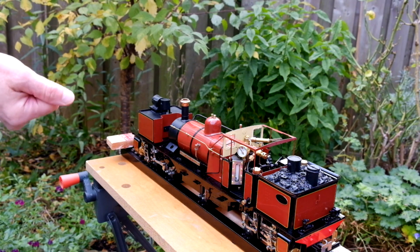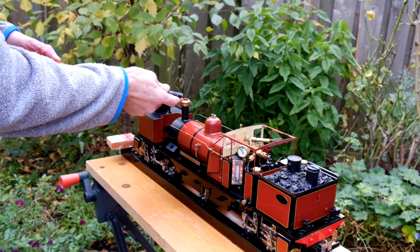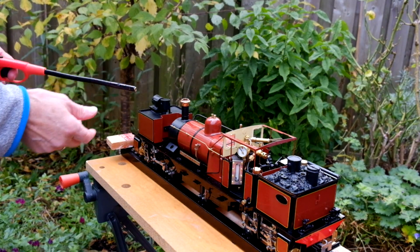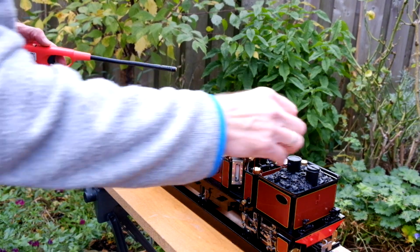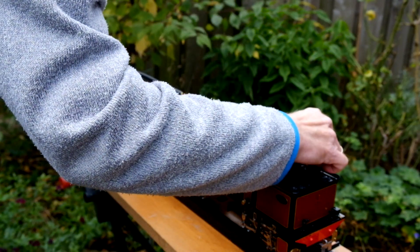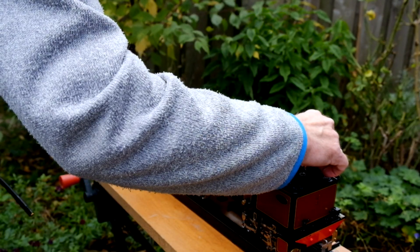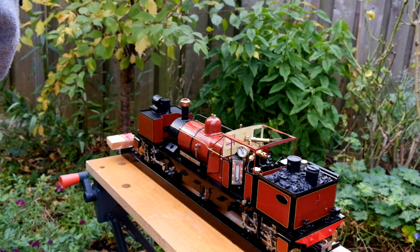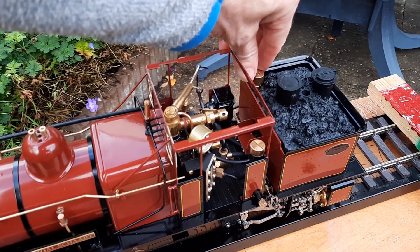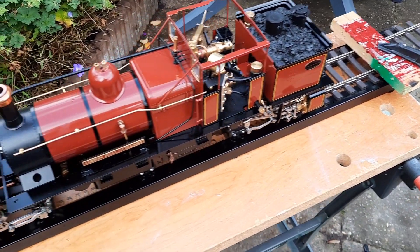We're ready to light the burner now. We put a flame just above the chimney and slowly open the gas regulator — you should hear a pop. The burner's lit. We'll turn up the gas a little bit and let it crack on.